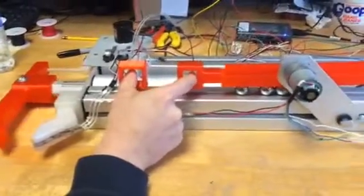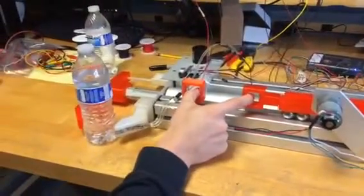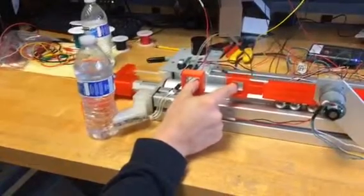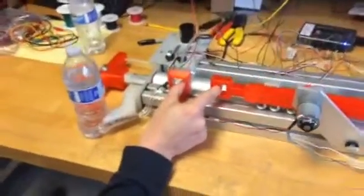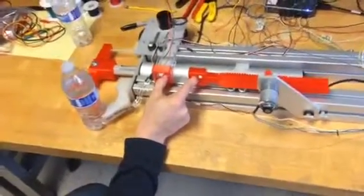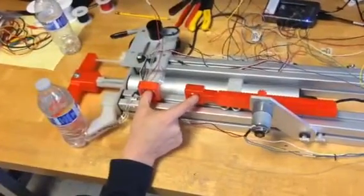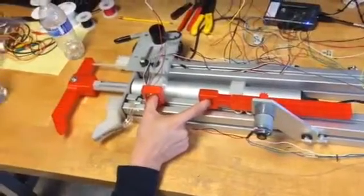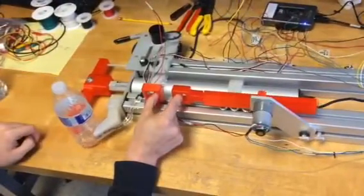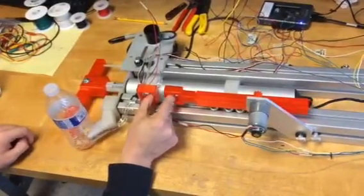Now let's go ahead and try a full bottle full of water. Now I'm feeling it — as you can see it returns from the bottle. It feels pretty full. Let's try that. A lot less resistance there; as you can see it bounces back from that too.